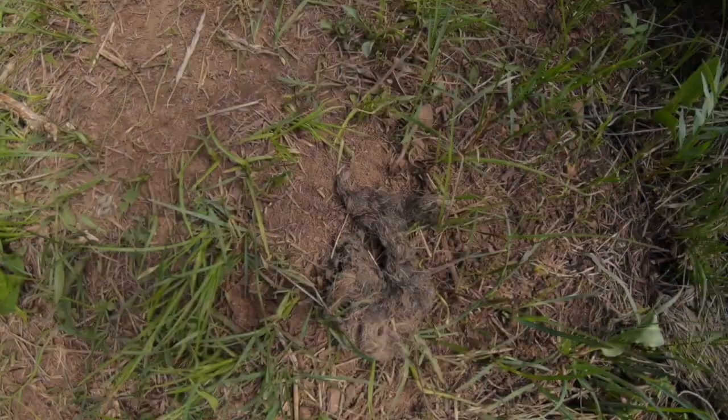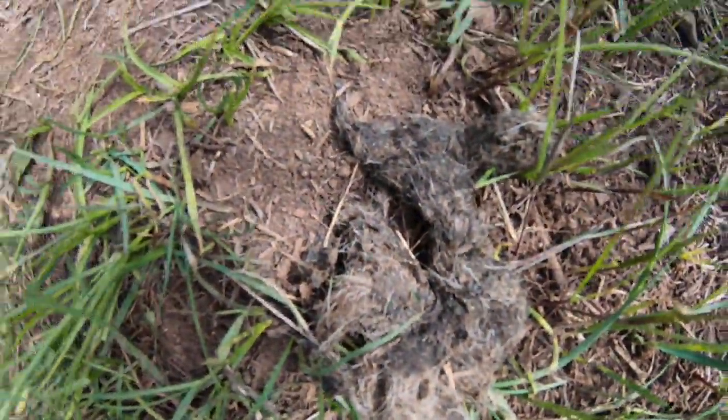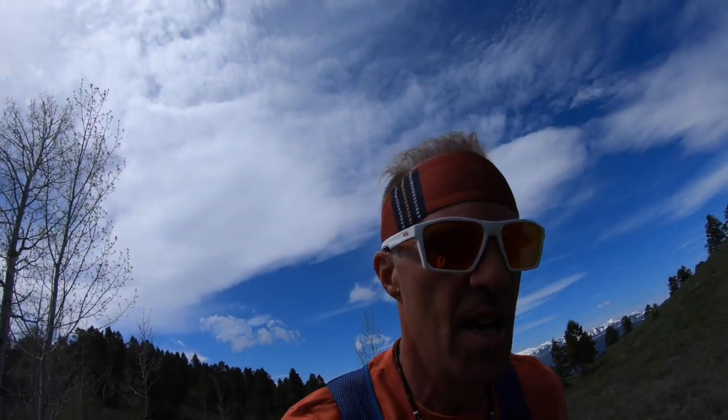If you're used to watching my channel you know how I'm fixated by mountain lion — I will see one this year. Here's a little bit of scat; they do that on the trail to mark their territory, kind of like a dog would. Definitely mountain lion terrain because there are so many deer.